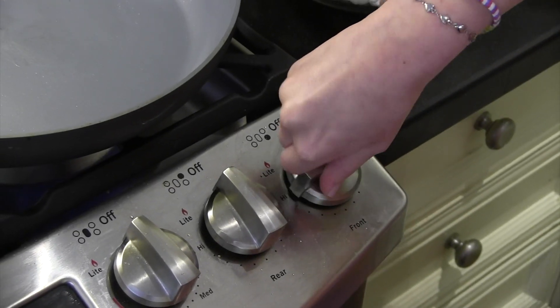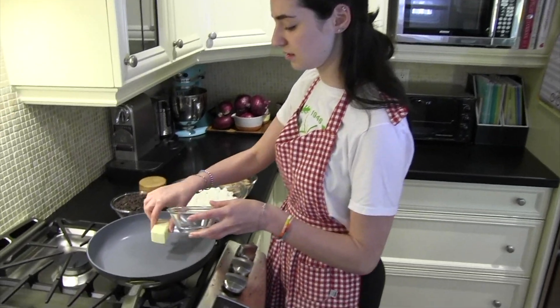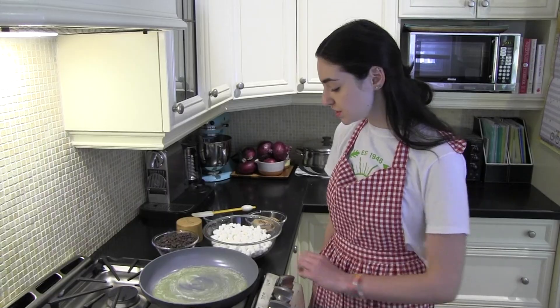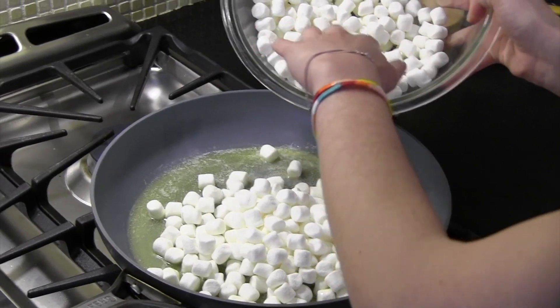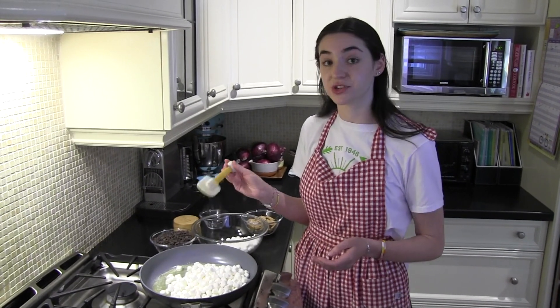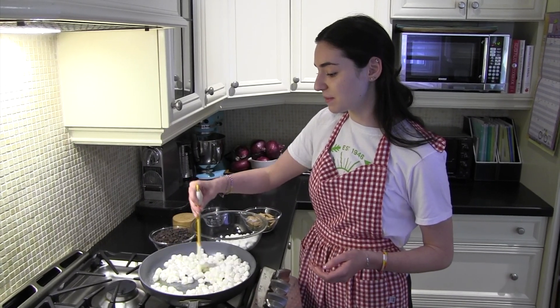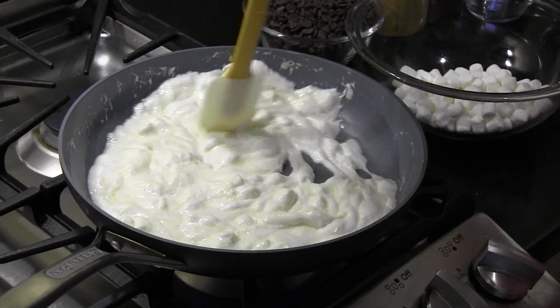Now you're going to come over to your stove and turn it on low heat. Take your butter and put it in the pan. You can use your spatula to move it around so that it melts faster. Once the butter is all melted, you're going to add two-thirds of the mini marshmallows into the pan and stir them around with your spatula. Let them mix in with the butter and keep stirring until they're all melted — that should take about three minutes.